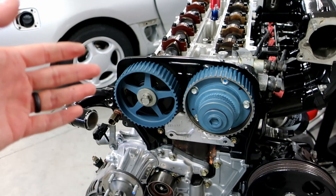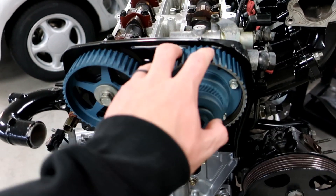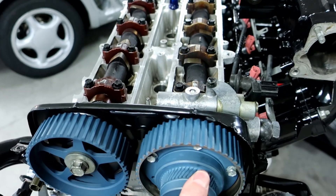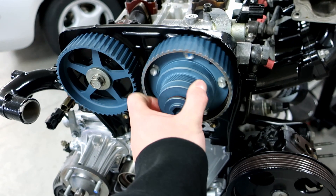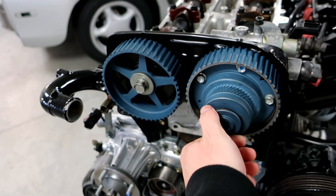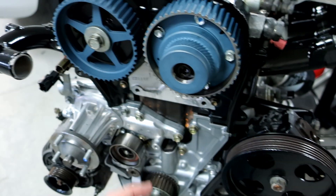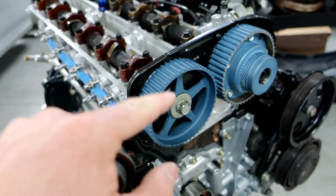Let me explain how you guys time a VVTI engine. Before we dive in, the first thing we're going to do is tighten down the cam gears — I left them loose on purpose to show you this. See the VVTI gear? This moves but your actual cam does not, so don't be worried about that. What you're going to do is crank this down. This is a 17 millimeter hex and I believe a 10 millimeter inside. These are cranked down to 60 foot-pounds.